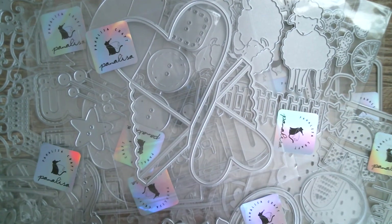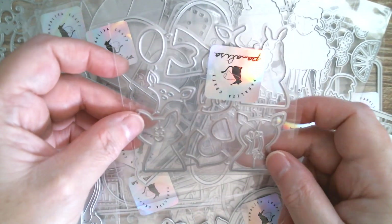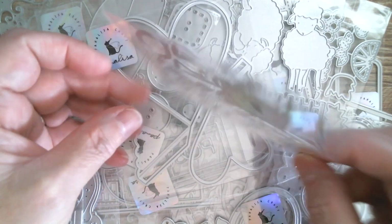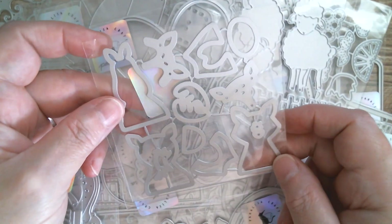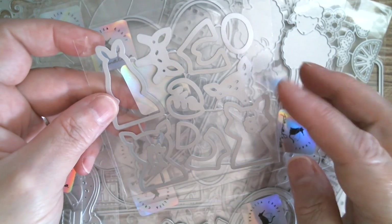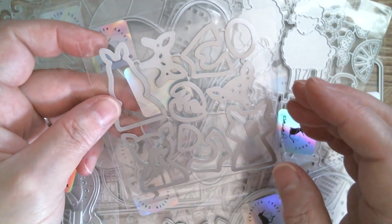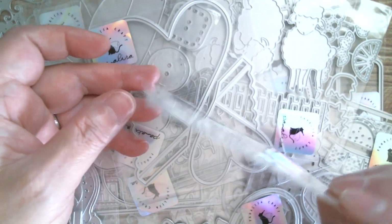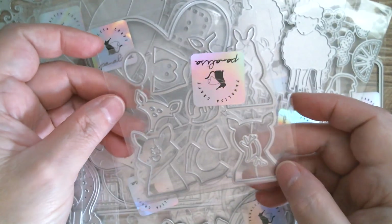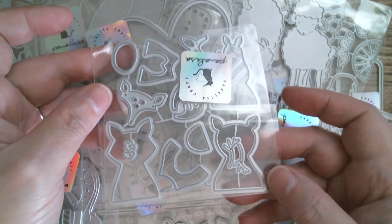Next up we have some gorgeous forest critters. I absolutely want to make these because they just look so sweet. I've looked at these on the website and I think it's a fox and a bear, and it might be a rabbit. They just look really, really cute — I want to make that one.